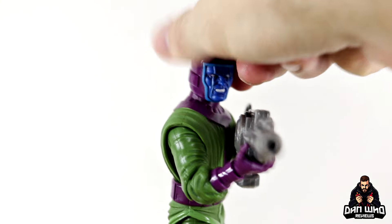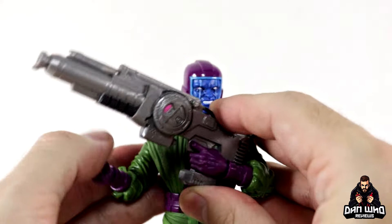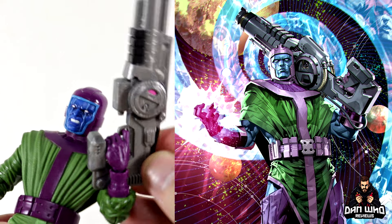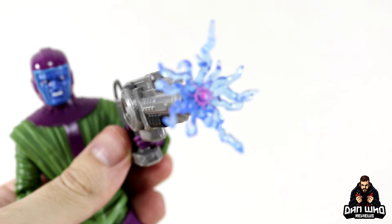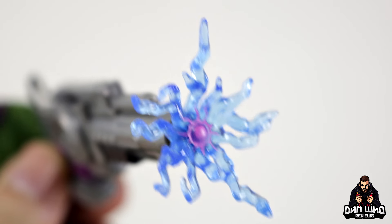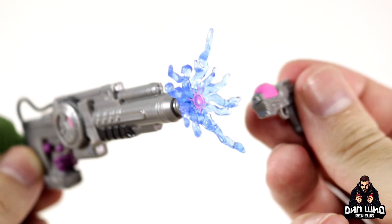The big cannon has a subtle bit of pink and is otherwise gun-metal grey with black piping. He holds it nicely with the trigger-finger hand and you can use an open-palm hand to rest underneath the barrel. It is quite awkward to pose because it's big and chunky and he only has a single-jointed elbow, but you can still get him in some nice poses. There's a blast effect as well — a nice translucent blue air shock effect with a bit of pink in the middle, transitioning from pink to blue in translucent plastic, which fits into the cannon.